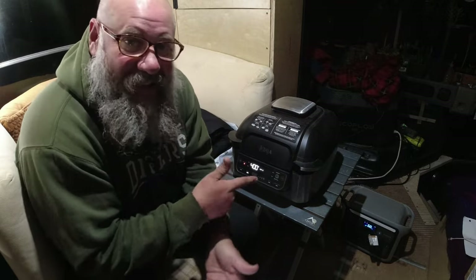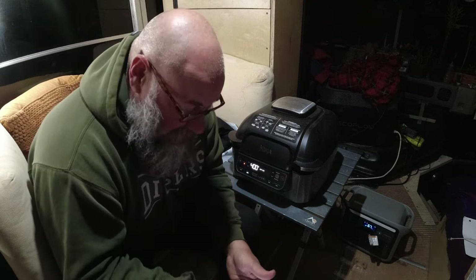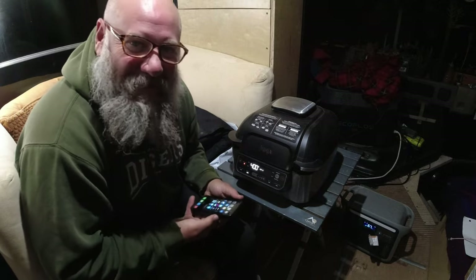That Anker Solix — it's run my air conditioner, it's run air compressors, it's just got a massive capacity. It says it'll run for 24 minutes at this rate, so that's just enough to cook our pork chops and hopefully have a good dinner. It's doing it — that's crazy. I had my doubts but it's really working, it's doing awesome. I'll check back with you when it's done and show you the roasted pork chops in the air fryer and let you know how the Anker did.